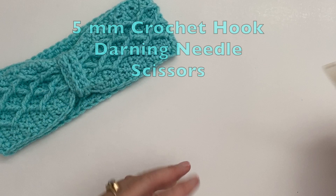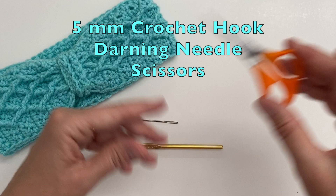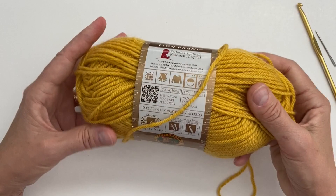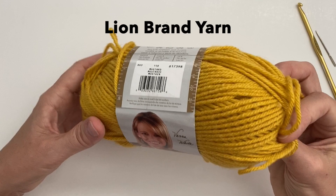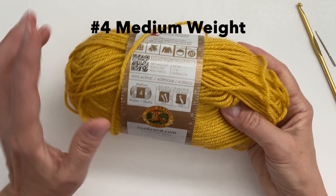Hello, welcome and let's get started. Today I'll be using a 5mm crochet hook. You'll also need a darning needle and a pair of scissors. This is a fun project to do — it works up really fast and it's a great way to use up some of that leftover yarn. I've got some leftover yarn in a beautiful mustard colour. It's very nice and soft — a number 4 medium weight, 100% acrylic.